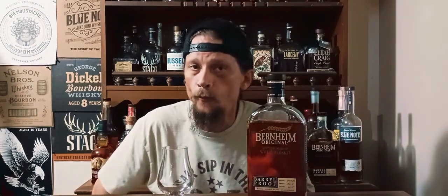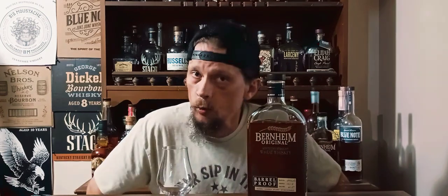I finally got a new bottle review and it's the Bernheim Barrel Proof Wheat Whiskey. This is the B923 coming in at 120.4 proof. We're going to review it and then compare it to the A123 that came out earlier this year. Let's pour them up. What's up everybody? It's your boy Saucy Shane. Welcome back to another whiskey review.